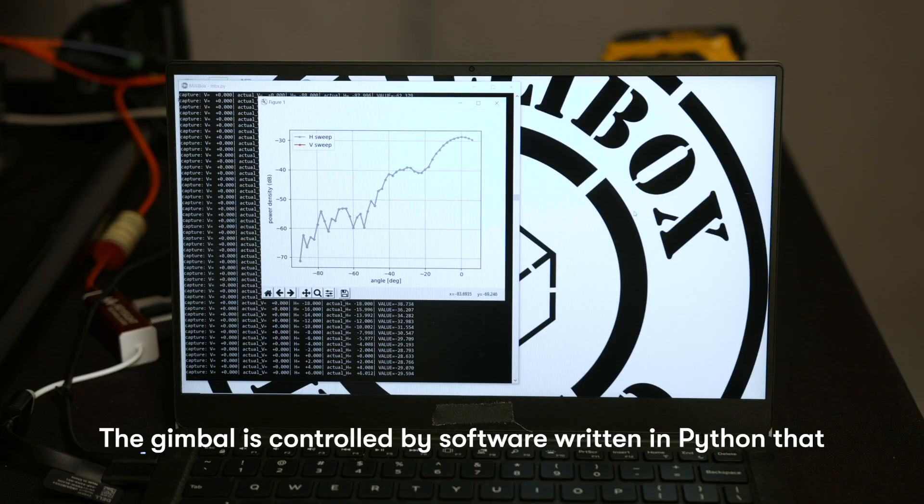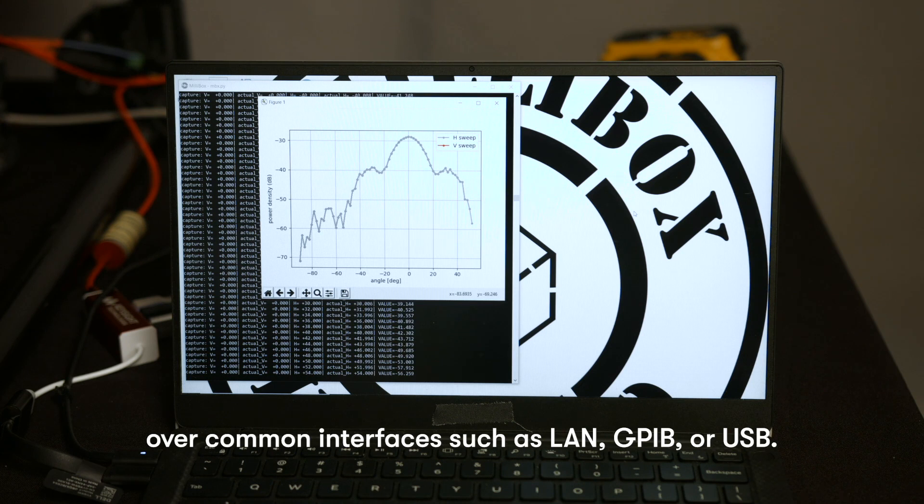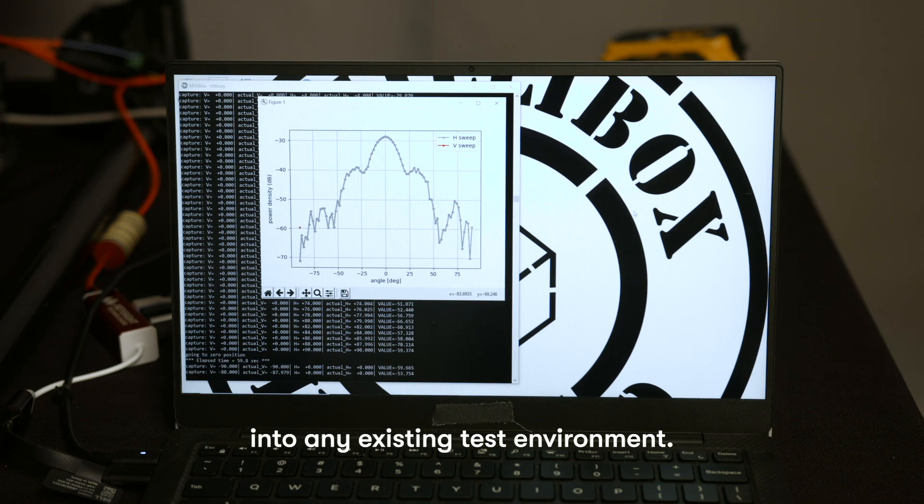The gimbal is controlled by software written in Python that we deliver in source. The software sends SCPI commands over common interfaces such as LAN, GPIB, or USB. This allows easy control of test equipment and integration into any existing test environment.